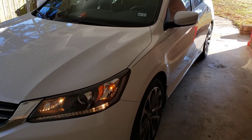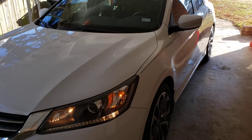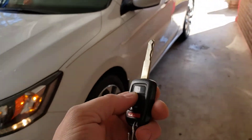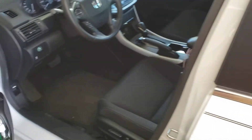We have this unit programmed for up to twenty minutes before it turns itself off. Make sure to set your heater or AC controls where you want them. Now we're going to use our unlock button to get in.